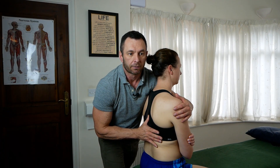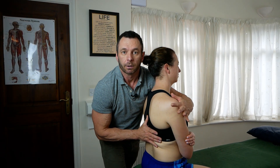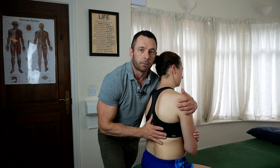So when I say T7 rotated and side bent right, extension, it means that it most easily moves in extension and rotation, side bend right. So I want to go to the barrier. The barrier will be a little bit of flexion, a little bit of side bend left, and a little bit of rotate left.